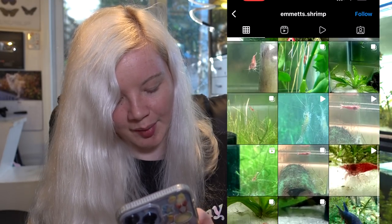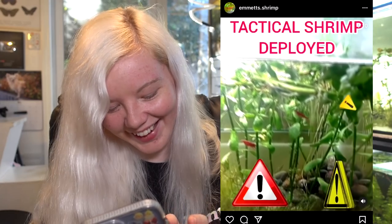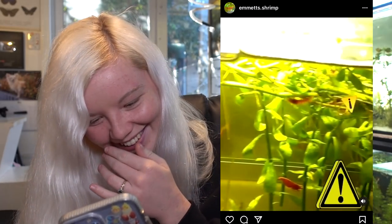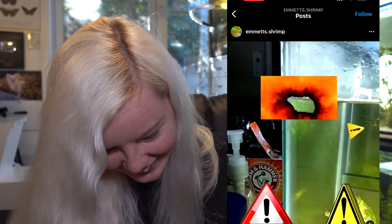I'm just stalking your Instagram account now - I just saw shrimp and now I want to look at all your shrimp. I don't know a lot about shrimp yet because we don't have these kind of shrimp in my country. We only have saltwater shrimp that we can keep as pets. I hope one day we can - I doubt it, but I love shrimp so much, I wish I could have some. What is this? This is so funny. I love this account.